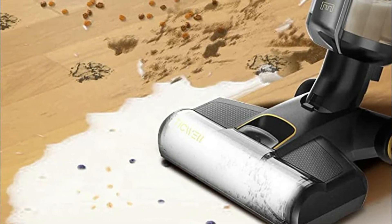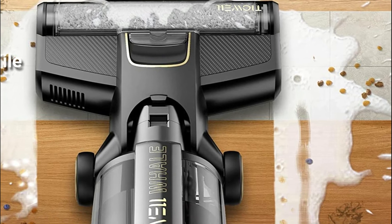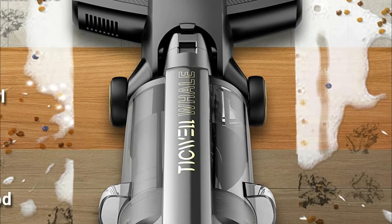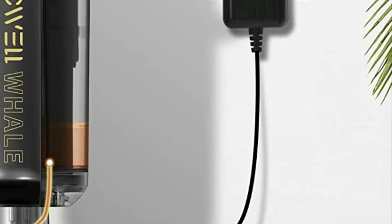Two roller brushes are included and are simple to replace. Dual tank technology keeps clean water separate from dirty water, pet hair, and other debris. The clean water tank allows you to constantly clean your floor using fresh water, so you never have to mop over dirty water and cause staining like traditional mops.